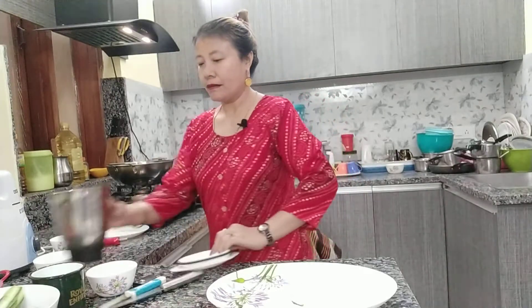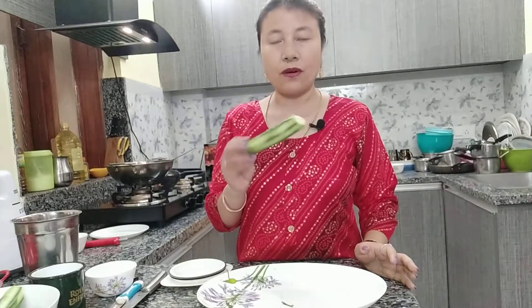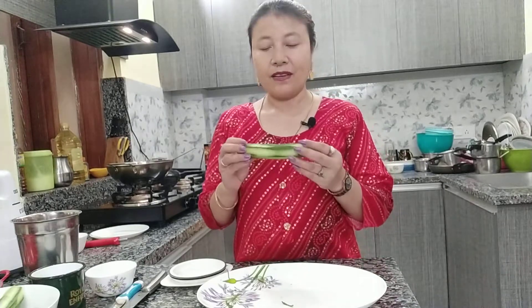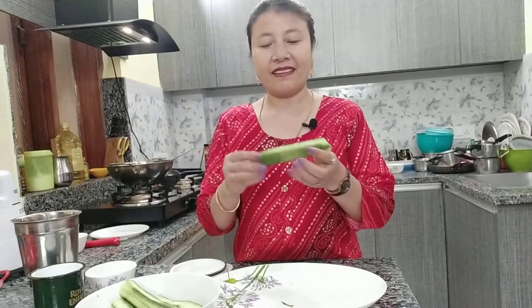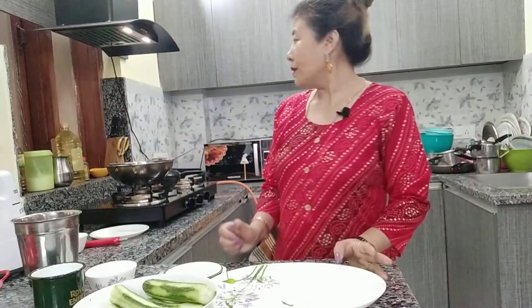Now this is in season, so you can get this vegetable at any sauce or shop easily. At home you can easily make this chutney and enjoy it with your family. This chutney is very tasty, so you can make it at home easily — a green chutney.